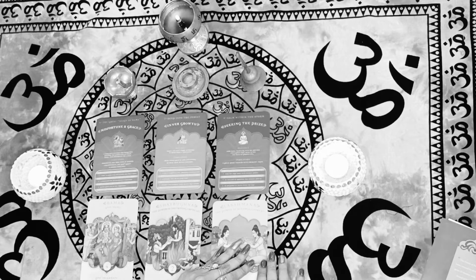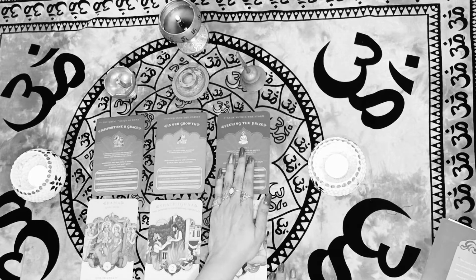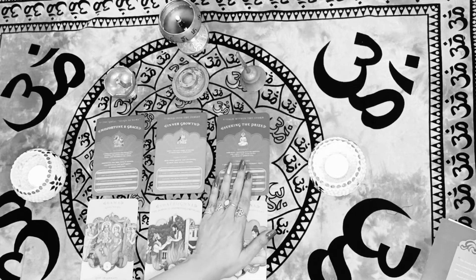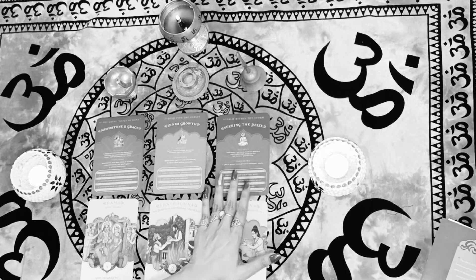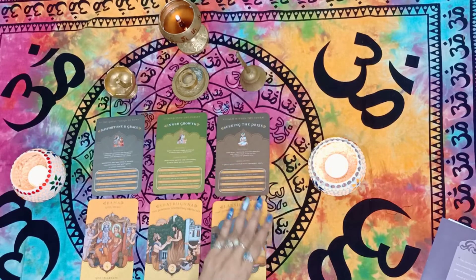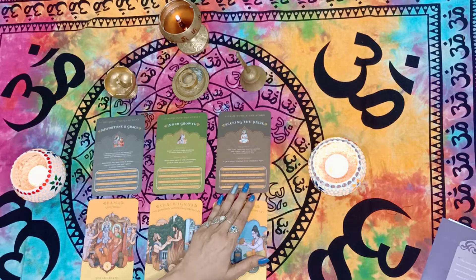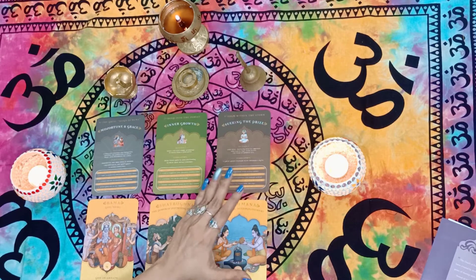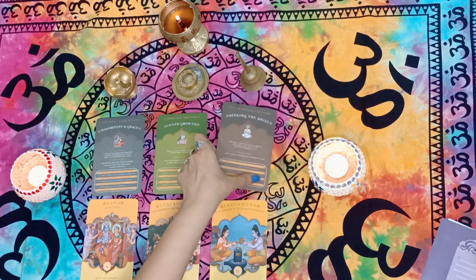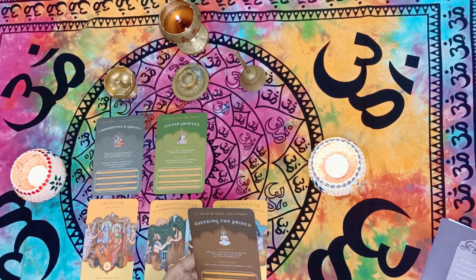You can always invoke that energy of finding a confidant who can be a real contribution to you. For group C, the guidance is very clear: whatever your query was, get that person who will be your confidant — the friend, mentor, or support system who just supports you all the way. That person showing up in your space is really going to contribute to whatever you've been asking for. The answer to whatever solution you're looking for lies in that person.